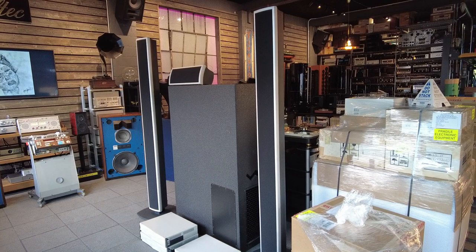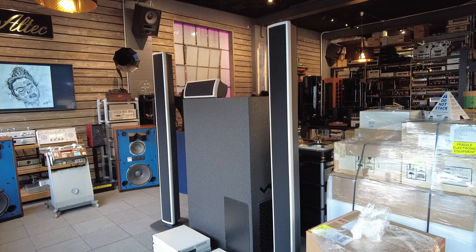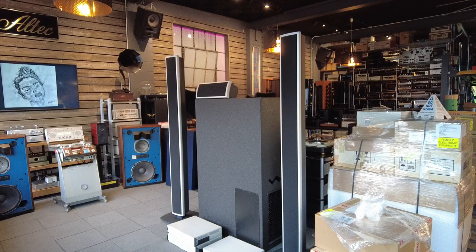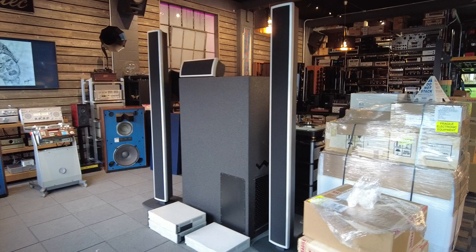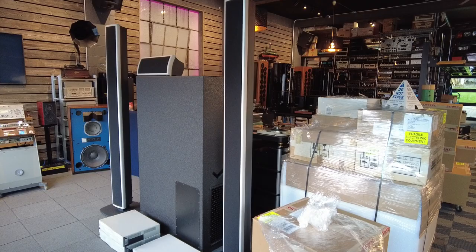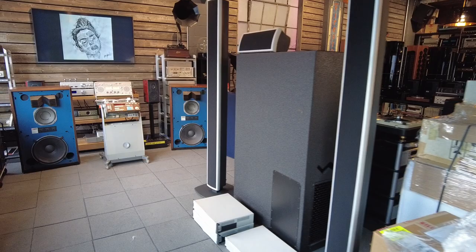Hey viewers, Fernando from Skyfi Audio. I recently noticed in the shop we've been amassing quite an assortment of larger speakers, and I thought I'd do a quick video on what options you've got if you've got a large room exceeding a 20 by 30 area — give you some options for both the style of speaker that you need and the technology behind it. I've got about five pairs of speakers here and I'm going to briefly go over the pros and cons of each of the designs.